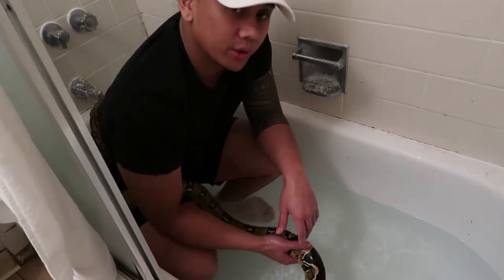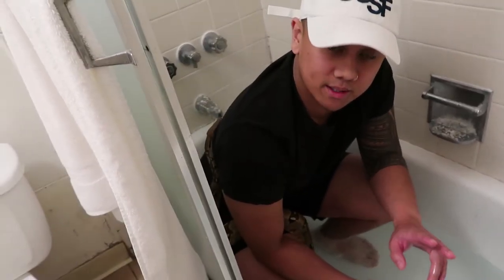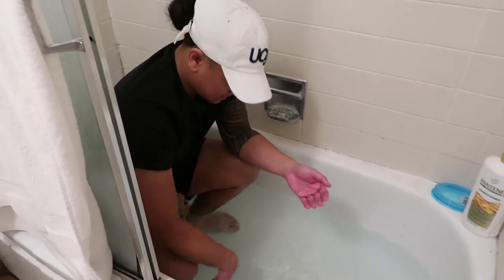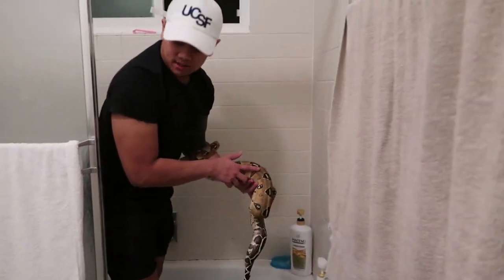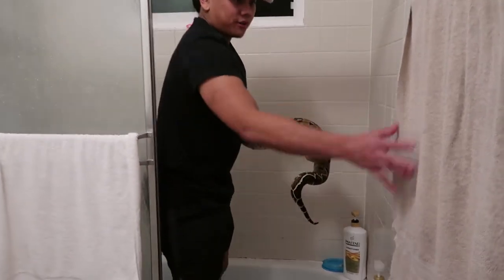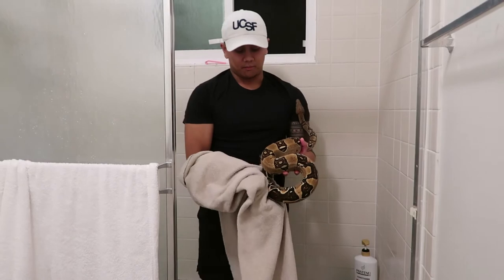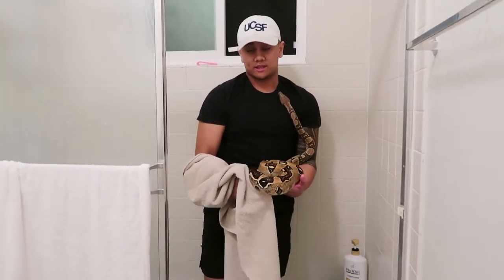Getting her a little exercise on — because if you guys own any boas, they're slow snakes so they don't move fast. So now what you want to do is make sure you dry her completely, because if your snake has any moisture on her scales, her scales will tend to rot. And you don't want that for your pet snake.